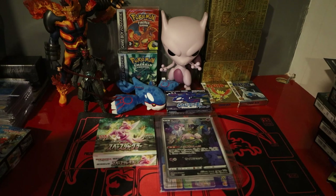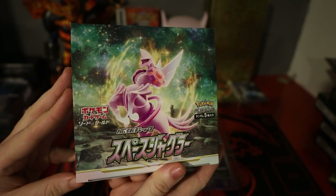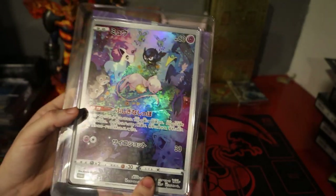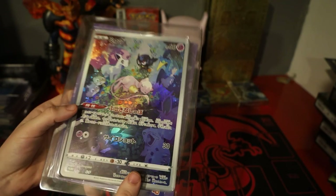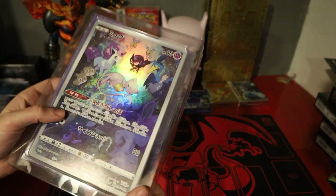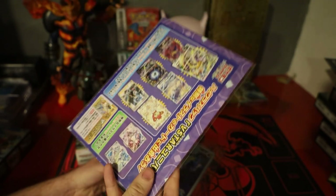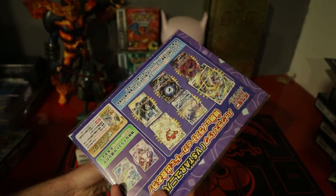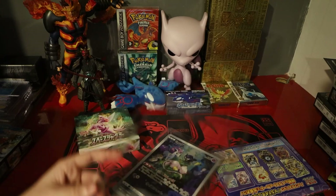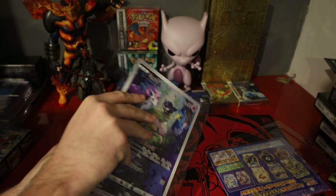I've already opened two products which are here in front of you. I opened a Japanese Space Juggler booster box, and then I bought the Jumbo Mew from V-Star Universe — it comes as a box normally but I decided just to send the plastic inserts with everything else in, so I've opened this as well. I'll just go through what I've got.